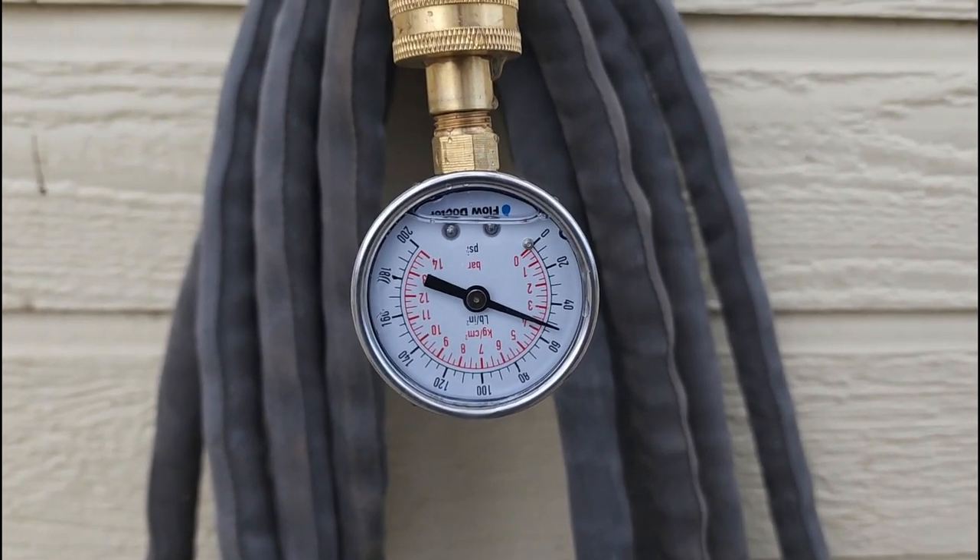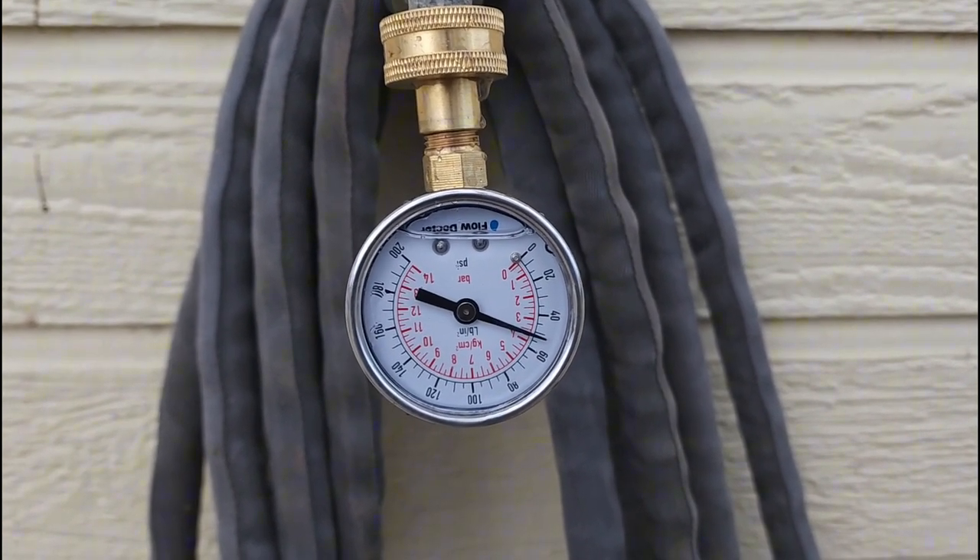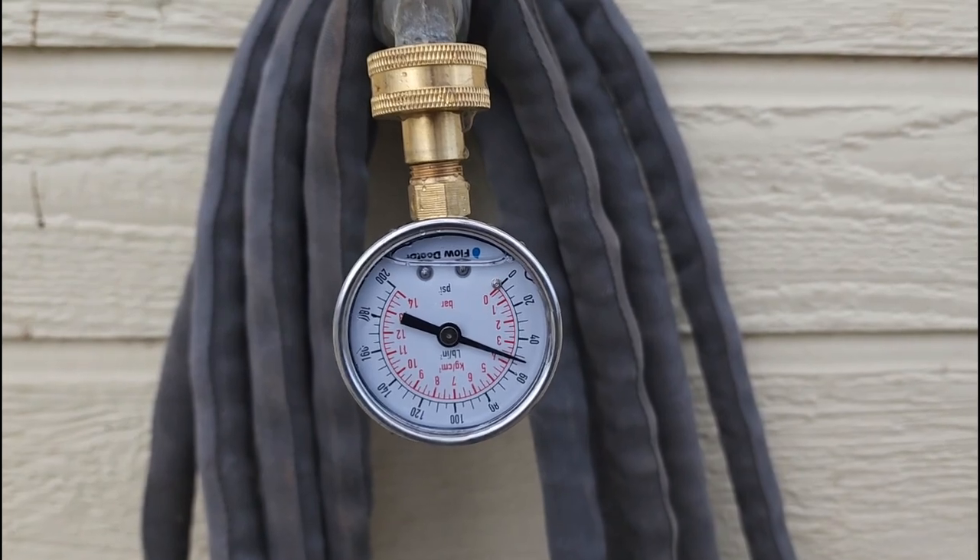Another thing you can use this for: if you're running irrigation with a bunch of sprinkler heads, turn it on and see if the pressure drops — to check if your system can handle that many sprinklers coming on all at once.